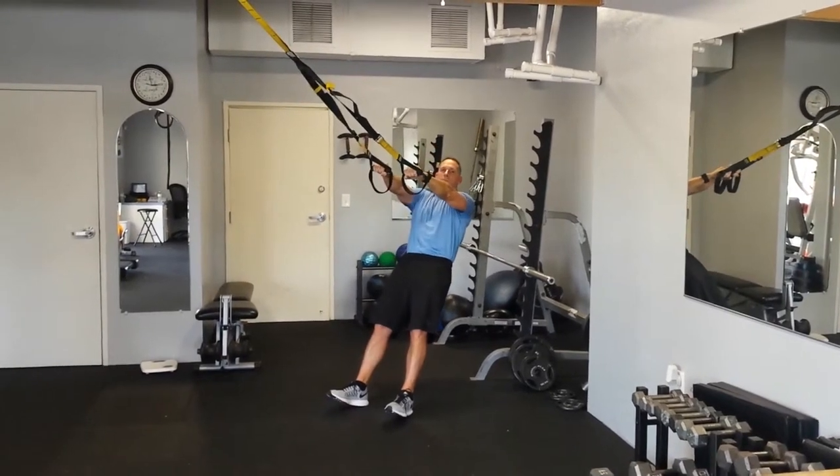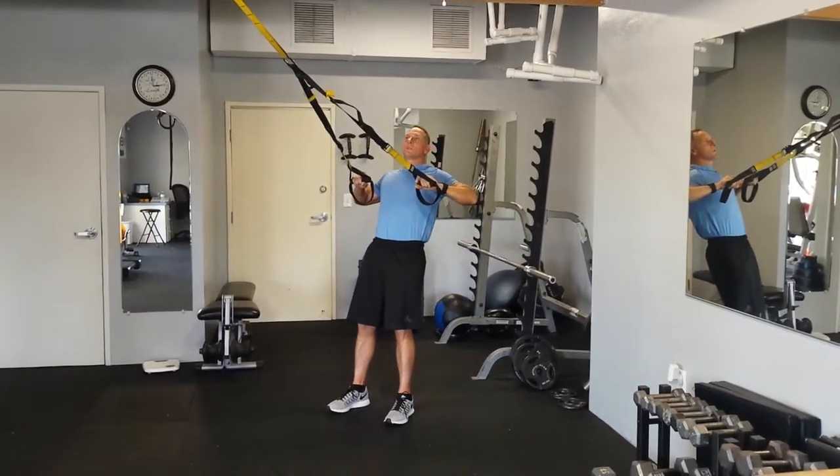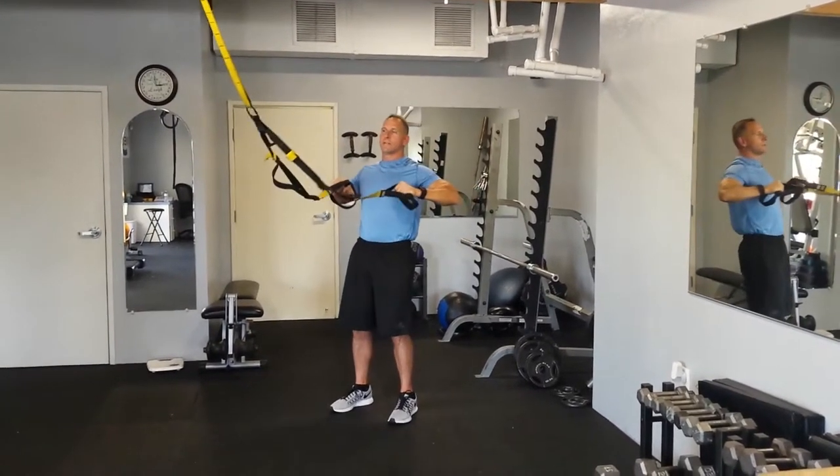Go down straight in your arms and repeat for the given number of reps. Remember to keep the TRX tight — don't let it get loose.